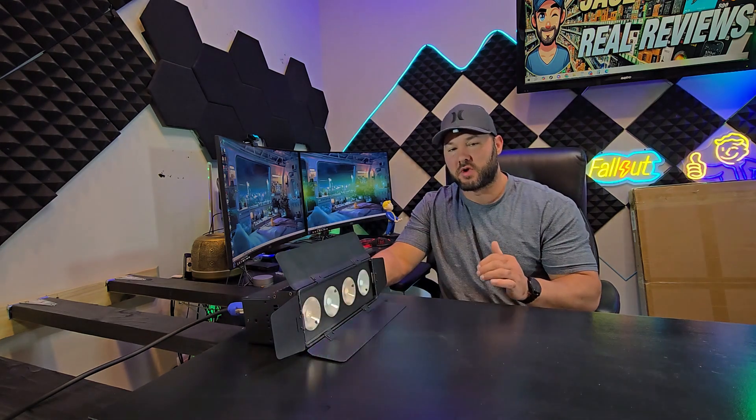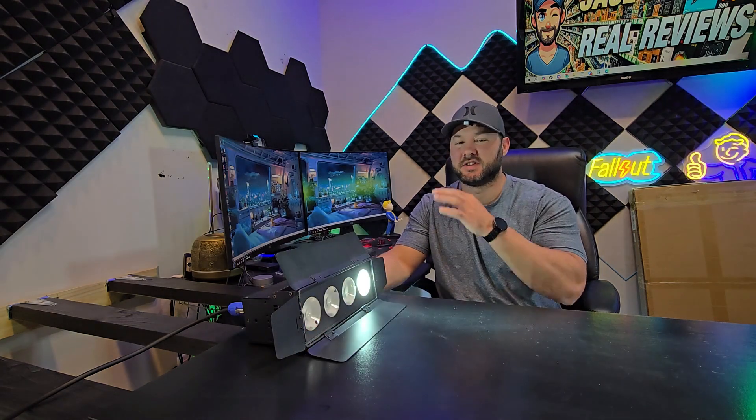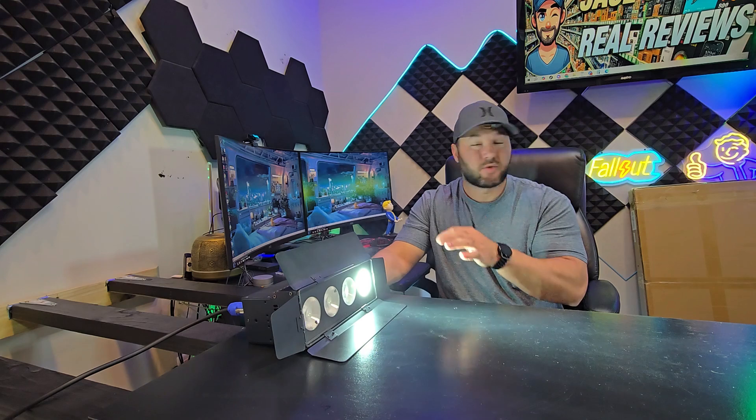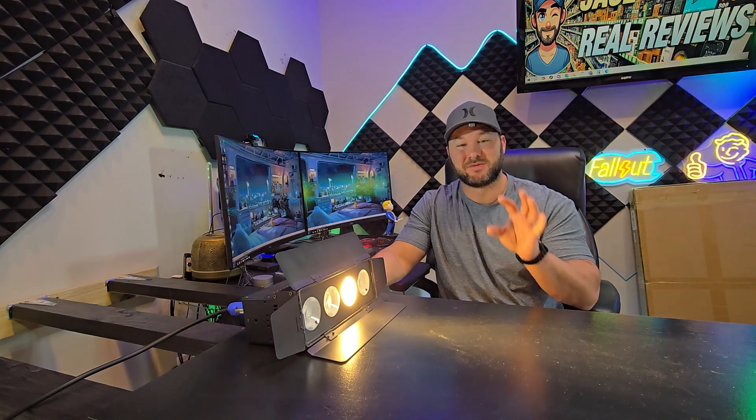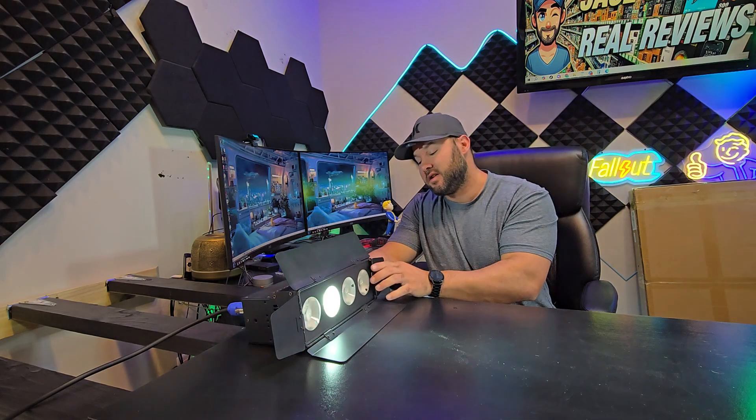It's extremely programmable — there are tons and tons of different things that you can have this do. And it's crazy bright, way too bright for this small room. I was thinking about putting it in here but it's just going to be way too bright. This is like a legit stage light.